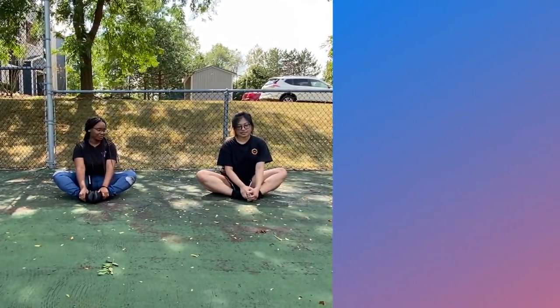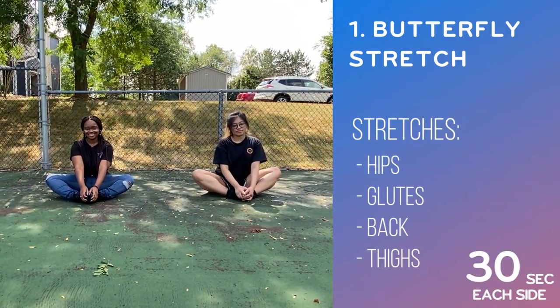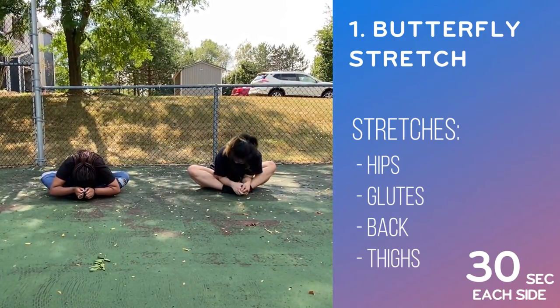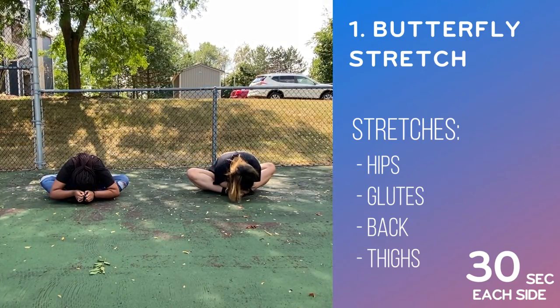The first stretch we'll be doing is called the butterfly. You will be sitting down with your feet together and close to your body. One way to do this stretch is to bring your head close to your feet. Another way is to push your knees close to the ground as possible. Hold the position for at least 30 seconds.